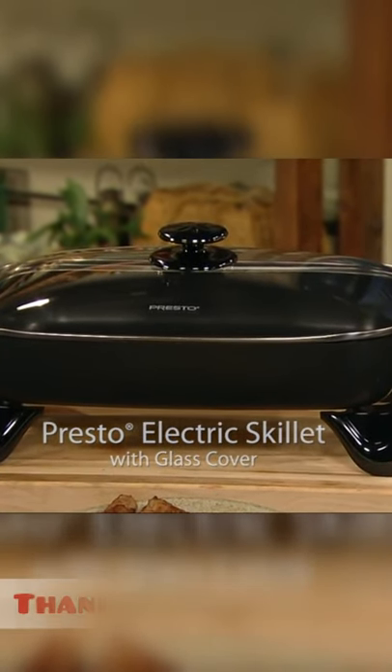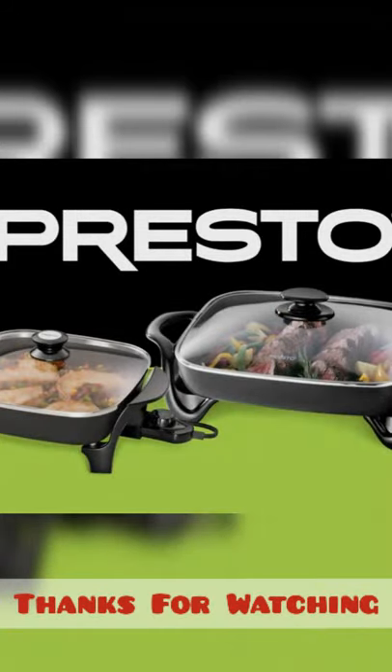A Prosto Electric Skillet with Glass Cover. Available in 11-inch and 16-inch models.